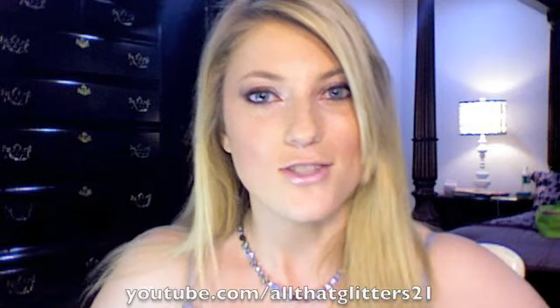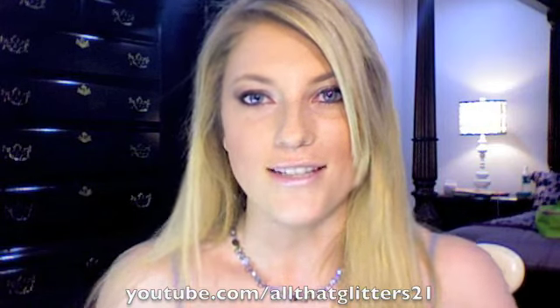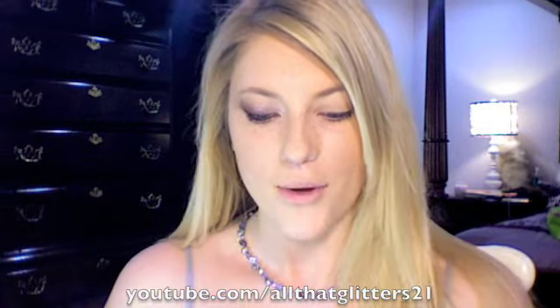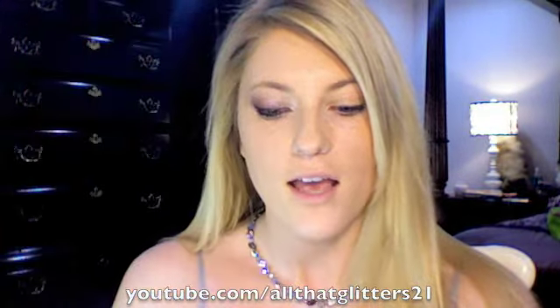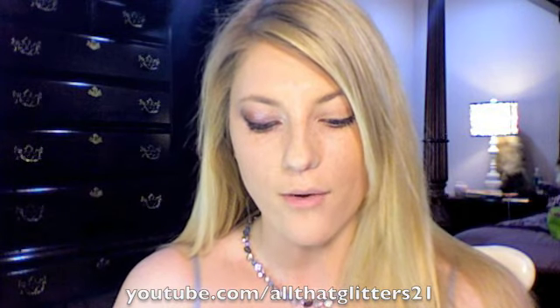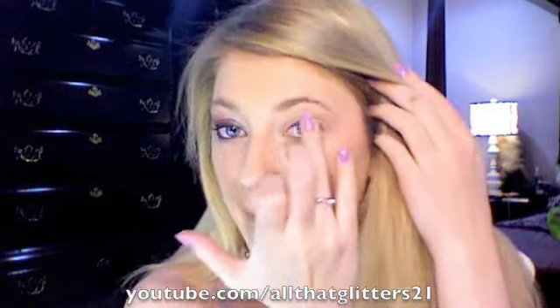I love you guys so much, bunches and bunches. So enjoy this and I'll see you guys soon. Bye! Okay, so I'm going to start with a little bit of Artifact Paint Pot from MAC — it's a really dark red. I'm just going to put a tiny bit of this on the outer corner of my lid as a base.